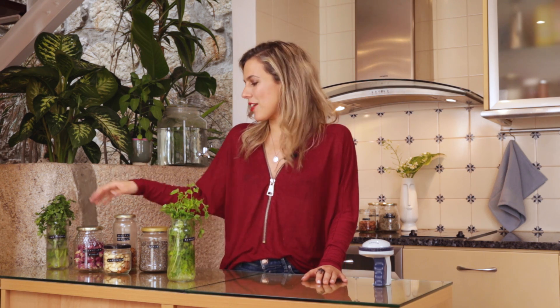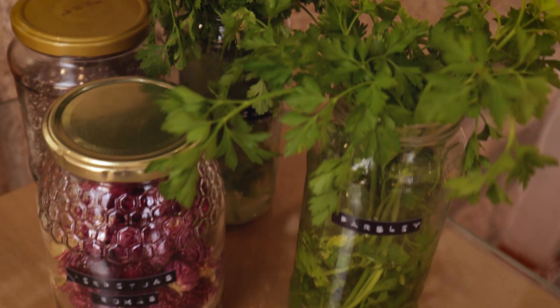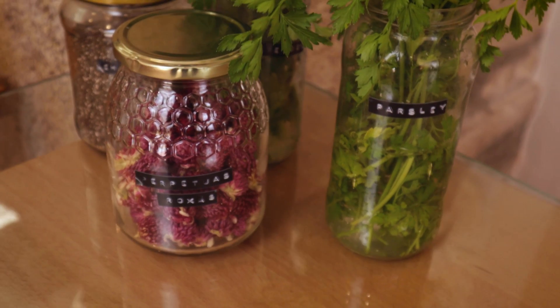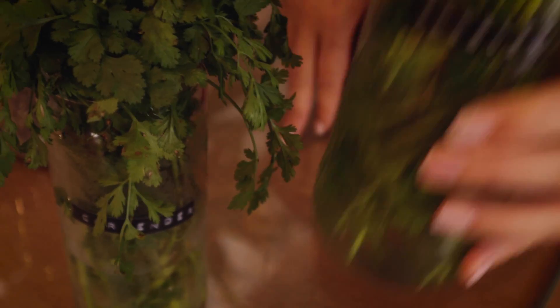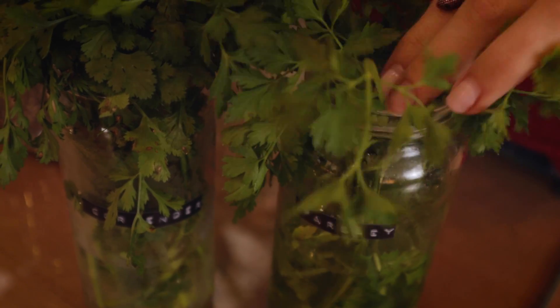I also use them to take snacks to the airport or to fill up with granola. One of the biggest things you can do to improve your cooking is to use fresh herbs and spices. In the fridge, I leave my fresh herbs in water so they last longer.